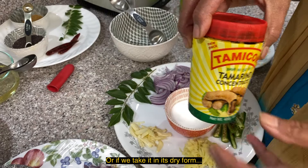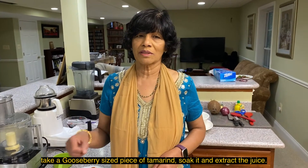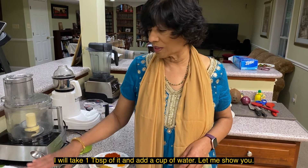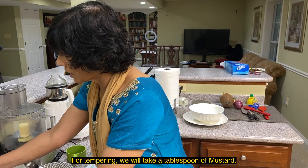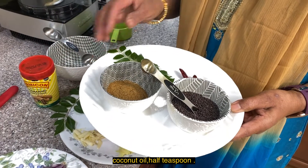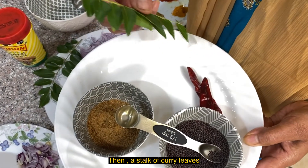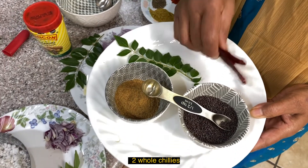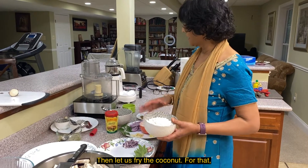If we are finishing that, we dry at the bottom. We put the curry leaves and we put them in. If we put it in the water, we put it in the food processor.